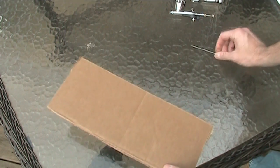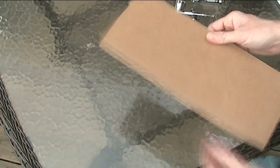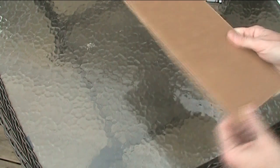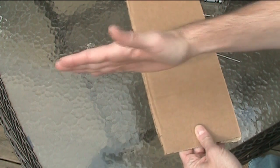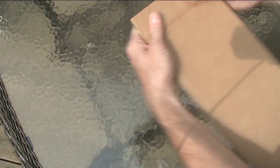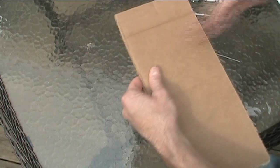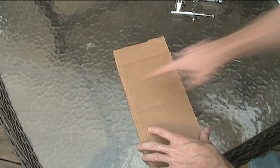Once you get a piece of cardboard — just a flap off a cardboard box — it's important to understand how it's laid out. On the inside there are little cells that run back and forth. You want to straighten your needle with those cells, not against them. You can tell by looking at the end or by feel. Cardboard bends easily with the cells and has a hard time bending against them, so you want to go in the direction it bends easily.